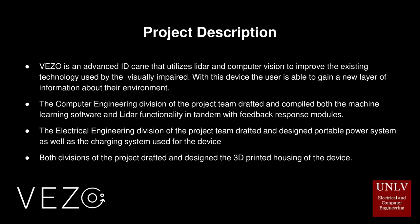The computer engineering division of the project team drafted and compiled both the machine learning software and LiDAR functionality in tandem with the feedback response modules. The electrical engineering division drafted and designed portable power systems as well as the charging system used for the device. Both divisions drafted and designed the 3D printed housing of the device.